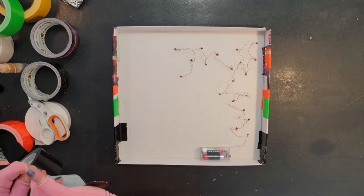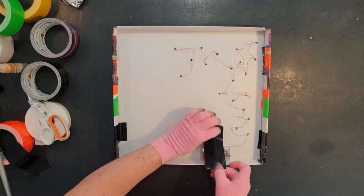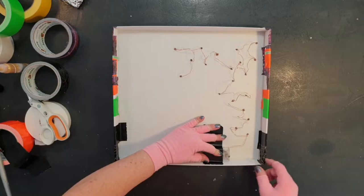Once you've done that, tape the battery pack into place so it doesn't wobble about. And finished!